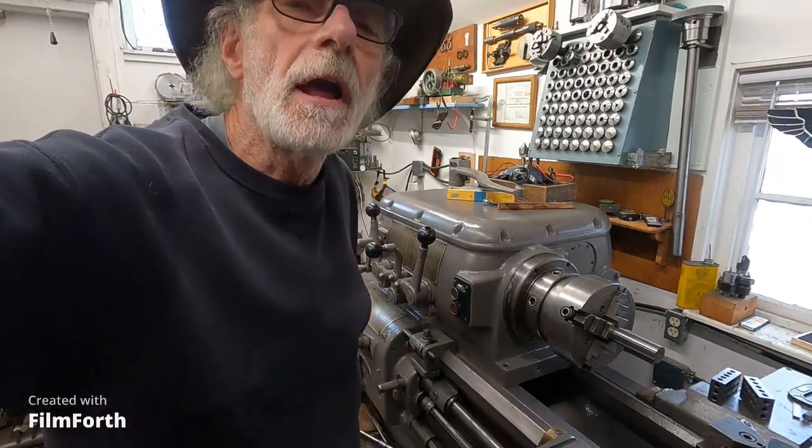Let me look at the clock here on the camera. It took over 10 minutes to go through 12 gears, or 11 gears. I will be back.